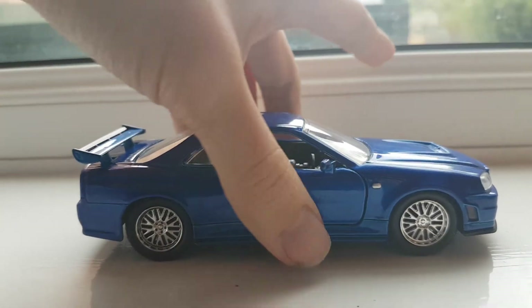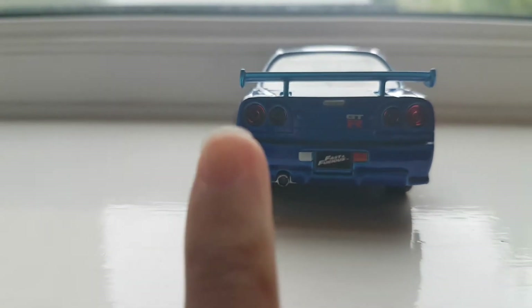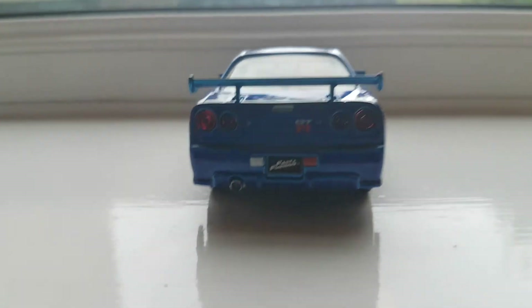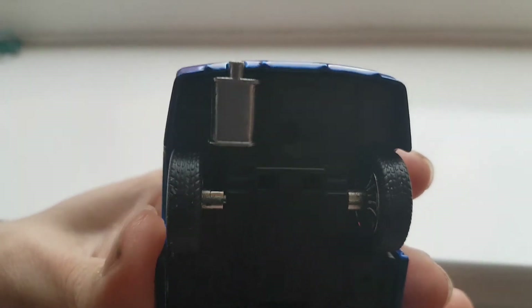The last thing I want to tell you guys is how slim the wheel is. The width of the wheel is smaller than my pinky — it's just too small. Oh, by the way, the black box is painted by me as well.